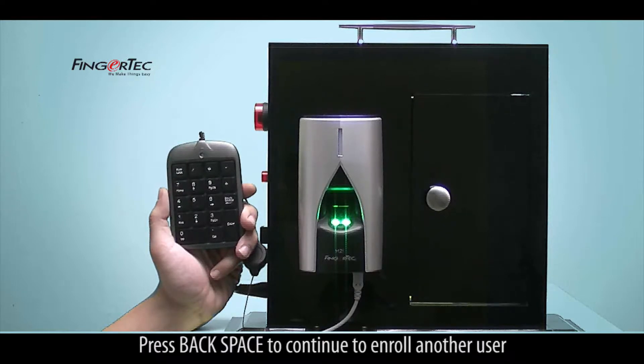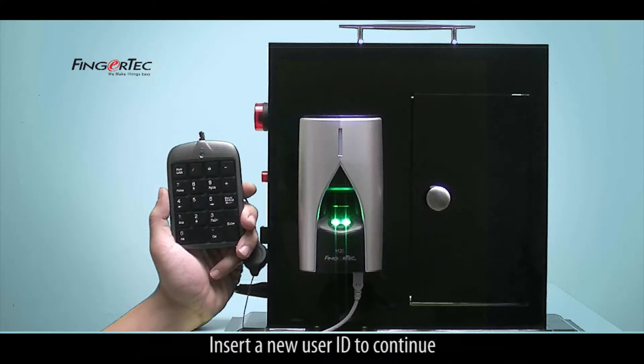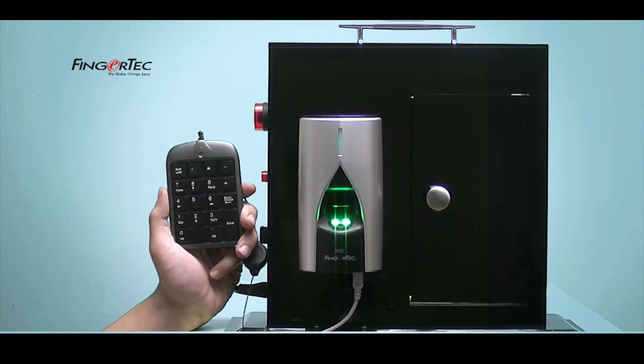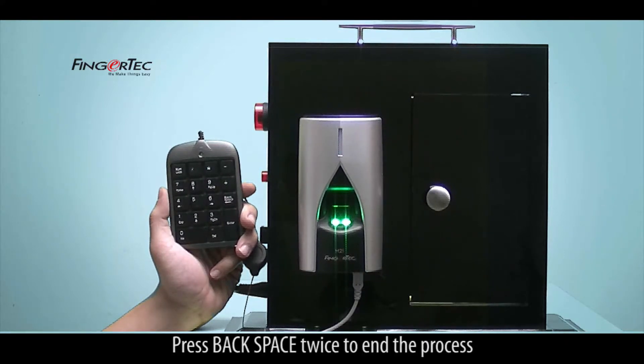Press backspace to continue to enroll another user and insert a user ID to continue. Press backspace twice to end the process.